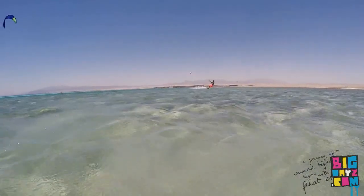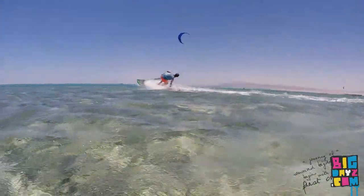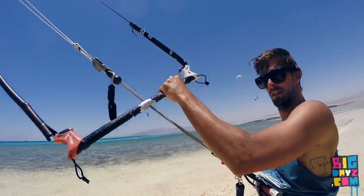Common mistakes. The first mistake is keeping your front hand in the original front position on the bar. If you try to do that, you will end up with a looping kite and crash into the water. Place it on the back side and pop after.